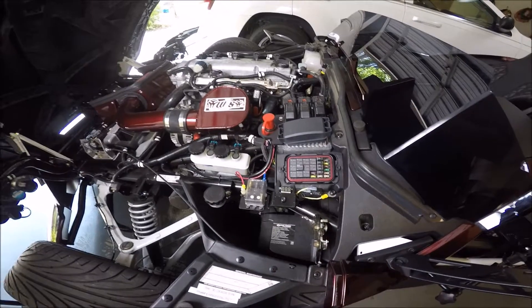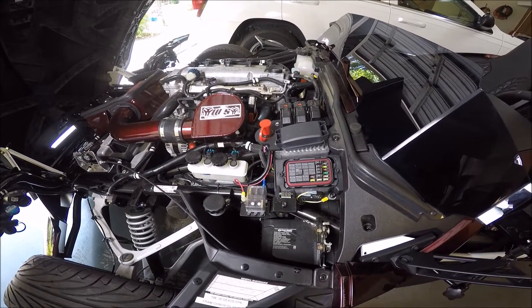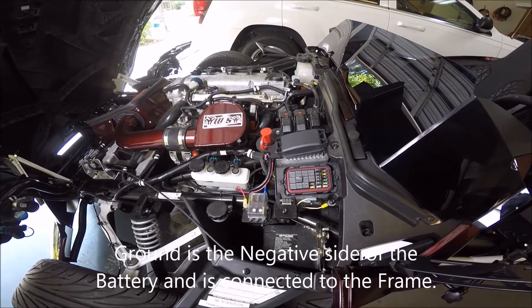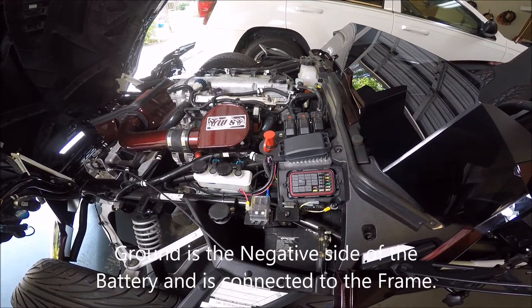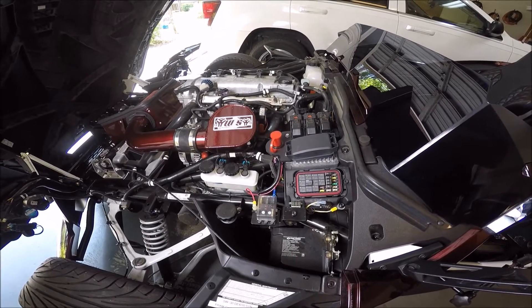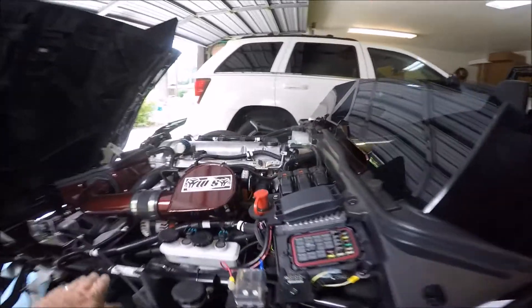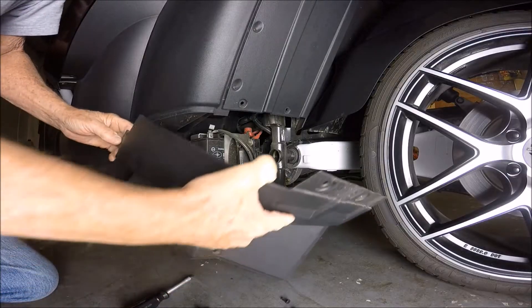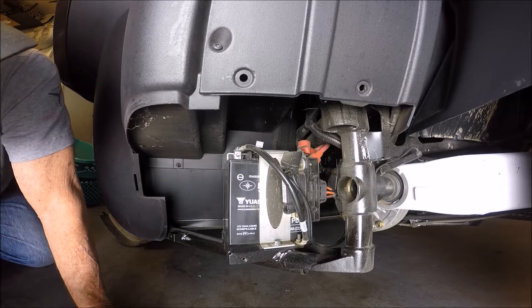I want to go over some basic knowledge about grounding on the Slingshot and most all vehicles. The battery is in the back part of the vehicle in a compartment located down there. The negative terminal is connected to the frame — this is what it looks like, and you'll want to notice how things are hooked up.